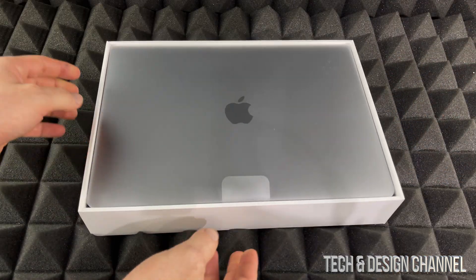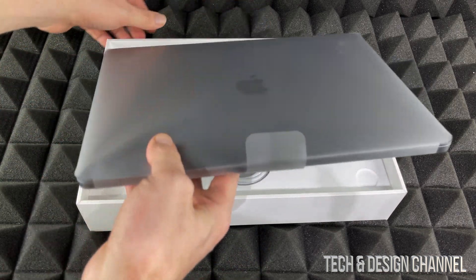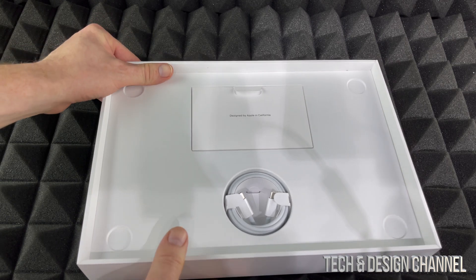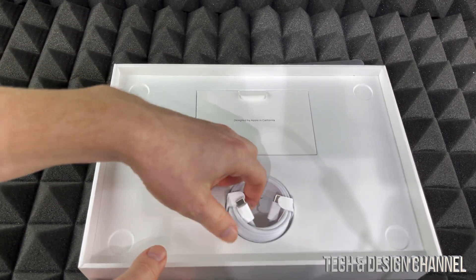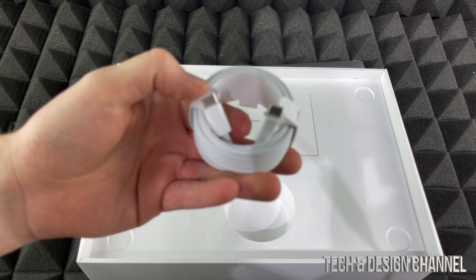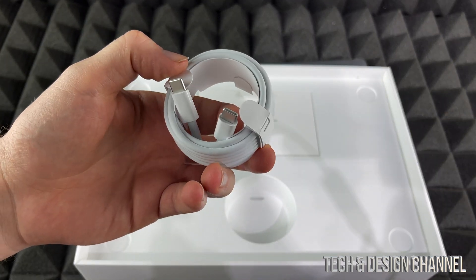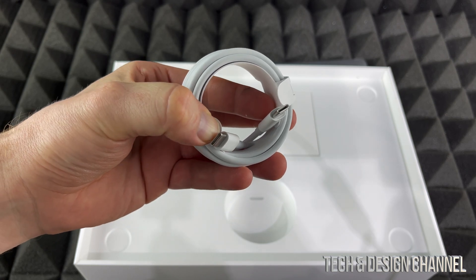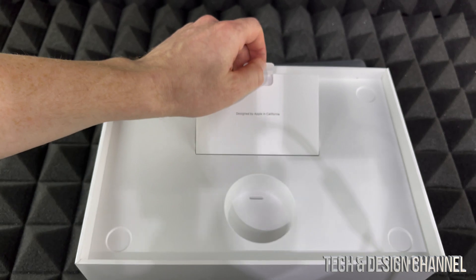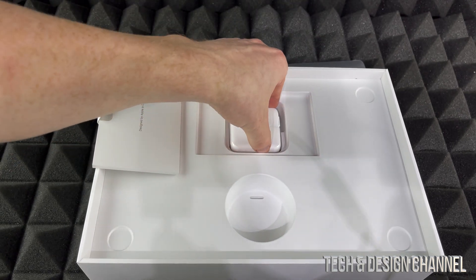Here it is — here's the MacBook Air. Let's just take it out. And this is what you get inside: a USB-C cable. Just remember, everything about your MacBook Air — even a MacBook Pro — brand new with the M1, it's all USB-C.